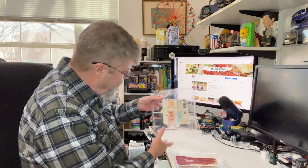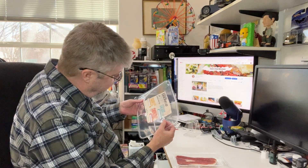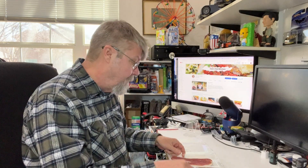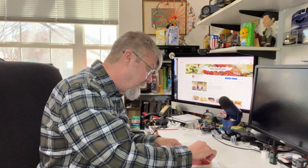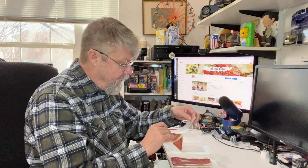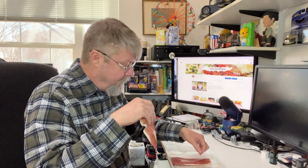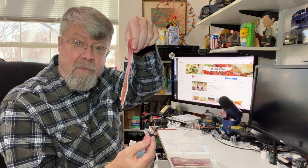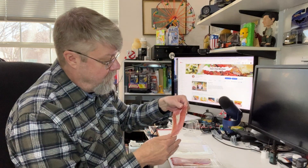This is five ounces of meat for 19 bucks — that's not too bad. There are separators for the ham, and of course it's nice and thin, the way it should be. It looks gorgeous. Let's give this a taste.